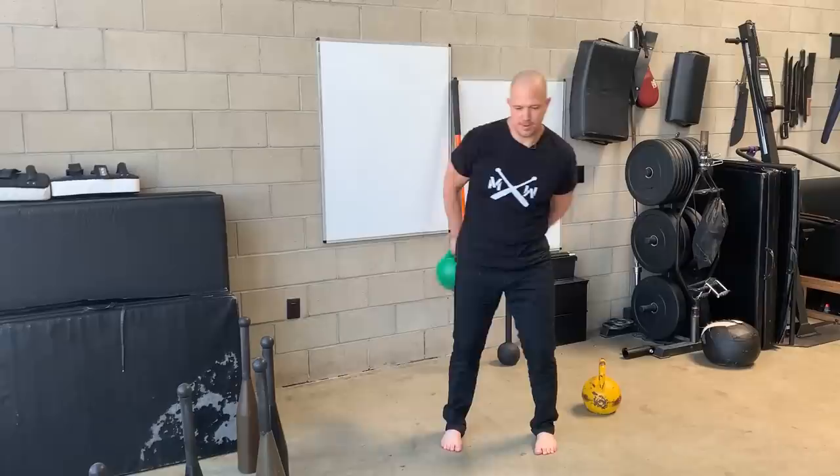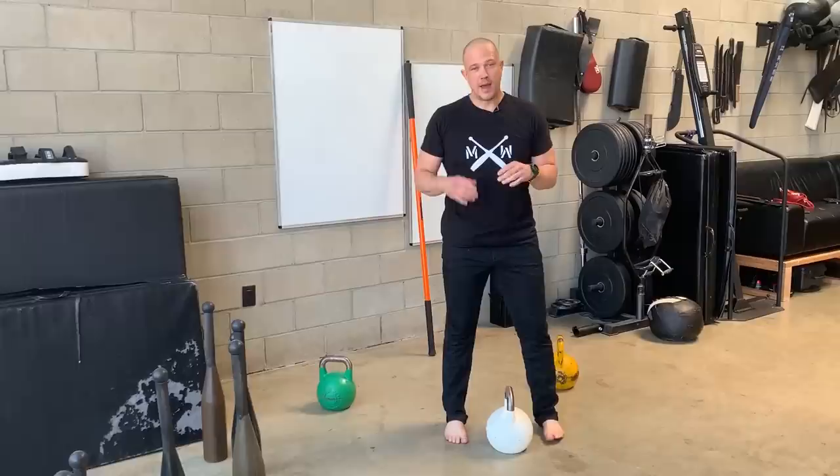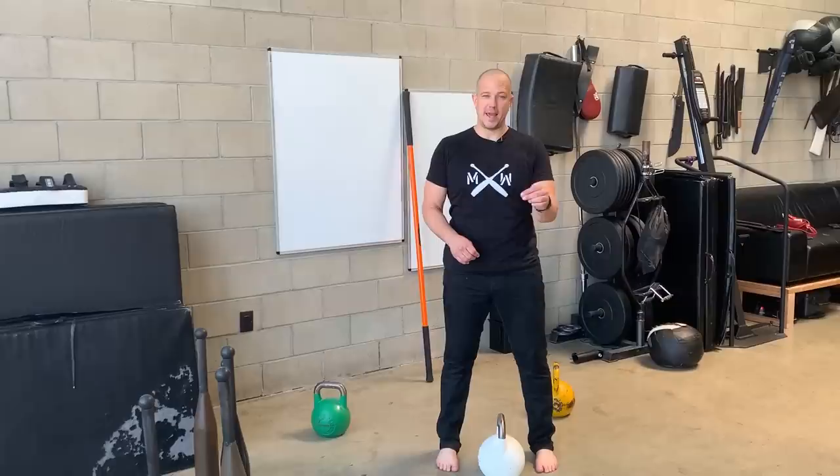As we go heavier in weight — this is a 40 — you're going to see more and more leg movement. This is what we want. This is not just an arm exercise. This is an ab exercise and a hip exercise, driving up from each side to help your arms move the weight around your body.